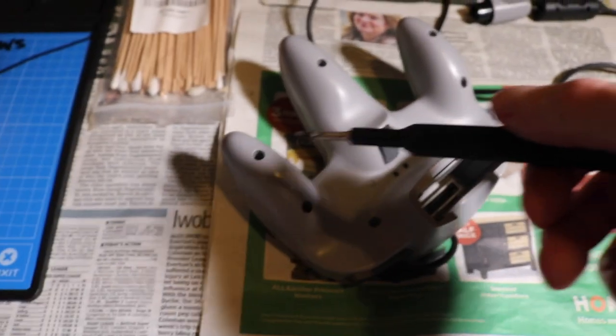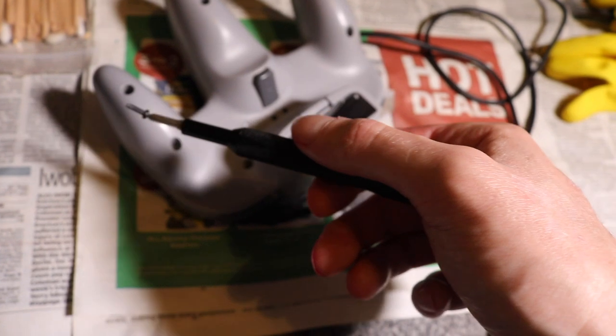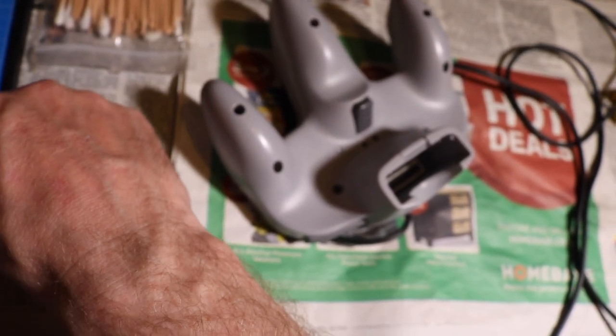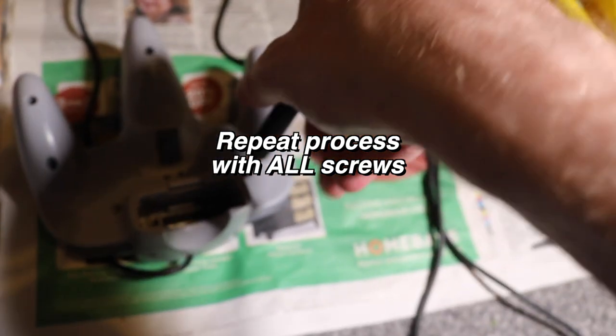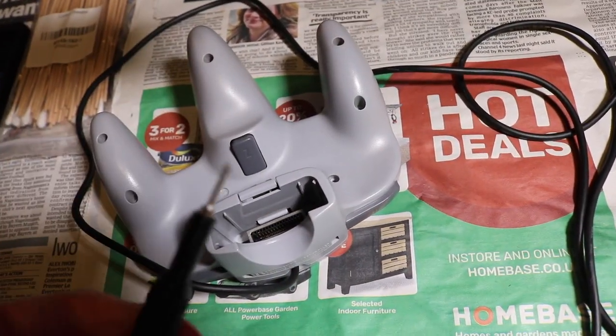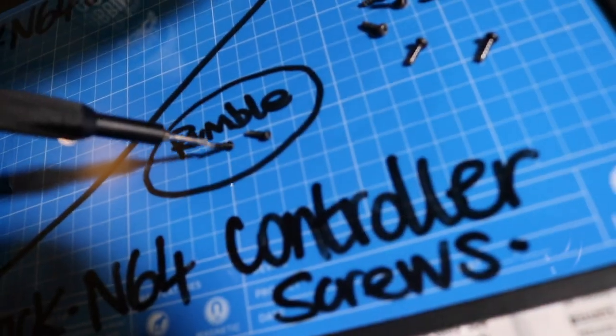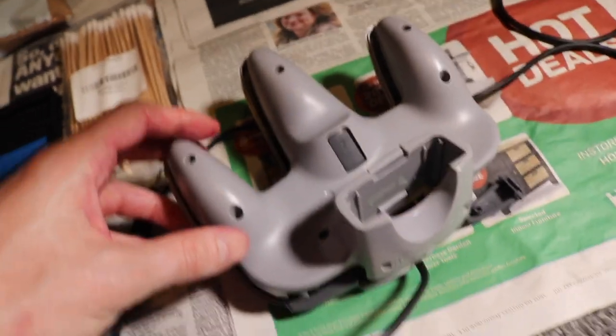First screw is out — this is the grey controller screw, put it on the magnetic mat. Second screw out, put it on the magnetic mat. Third screw out, put it on the magnetic mat. The two screws that go down by the rumble pack use a Phillips 00 screwdriver. After putting those screws back on the magnetic mat, we're going to go for the moment of truth as we open it up.